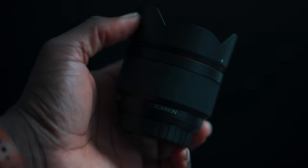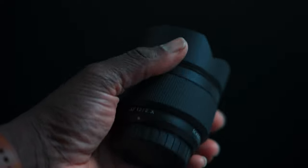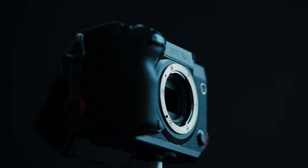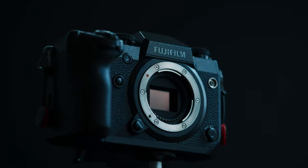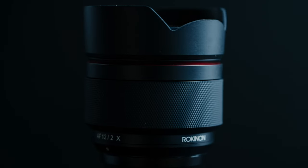The Rokinon 12mm F2 is a small, compact, wide-angle APS-C prime lens. The lens comes in two mounts — the Sony E-mount for APS-C and the Fujifilm X-mount, which is also APS-C. Now let's run through some specs. The Rokinon 12mm F2 is an 18mm full-frame equivalent on the Fujifilm system, with an aperture range of F2 to F22.